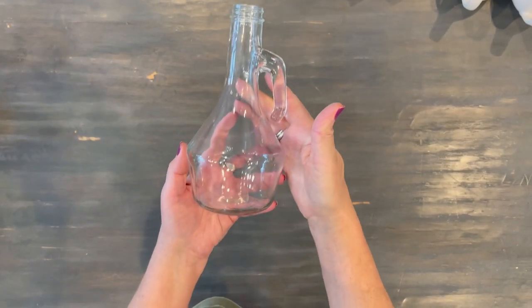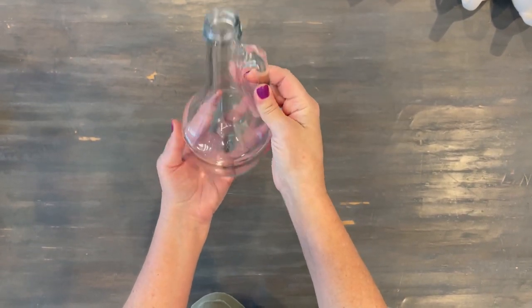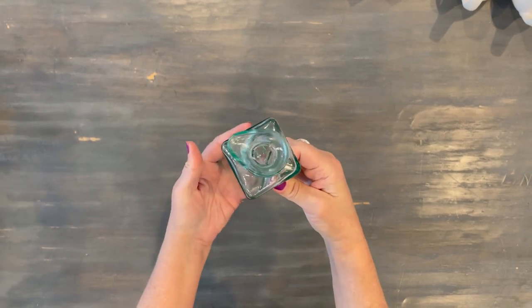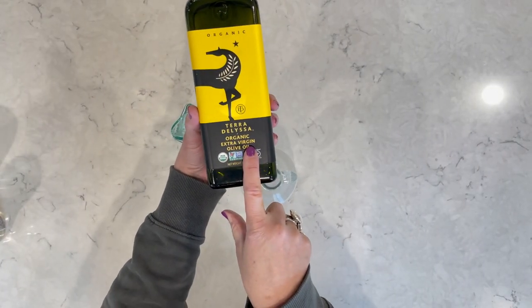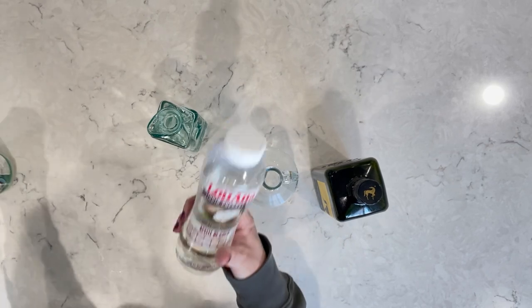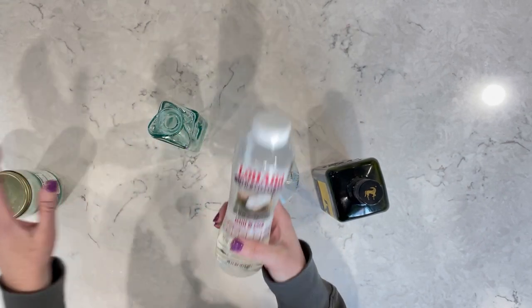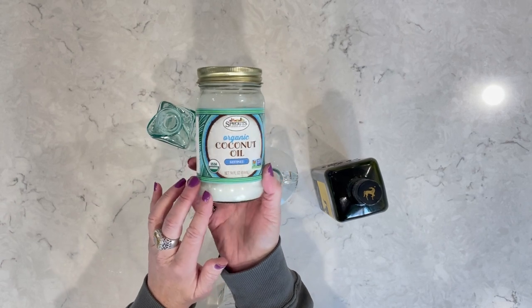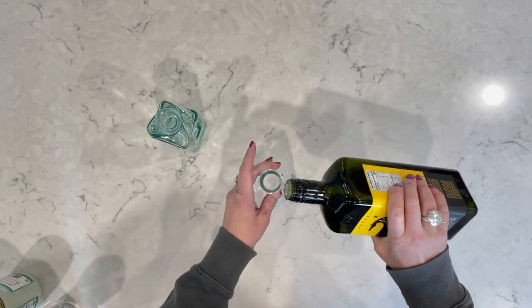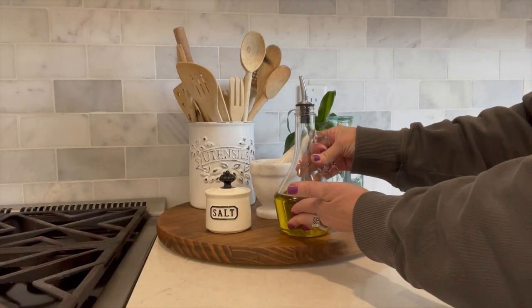I repurposed these little glass jars — I loved the shape of the handle, the size, and the shape. They were just so beautiful. Instead of using a big jar of olive oil on the side of my stove, I now just pour some olive oil into one and coconut oil into the other. They're so beautiful as a little decorative piece while still being functional to use when making meals each night. Just make sure if you're using coconut oil to use the liquid variety, because the normal type hardens and thickens and you wouldn't be able to pour it out of a glass jar. I just think these look so cute next to my stove.